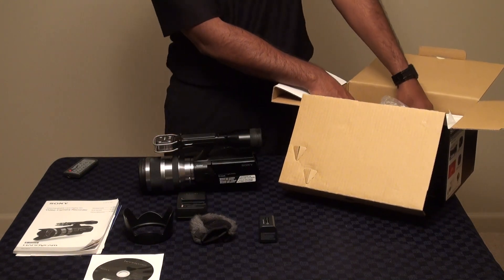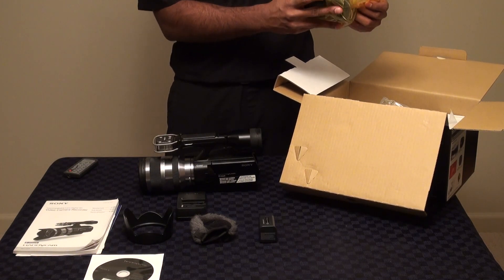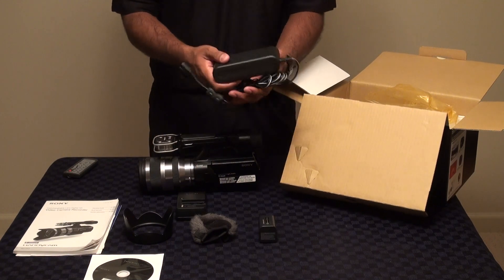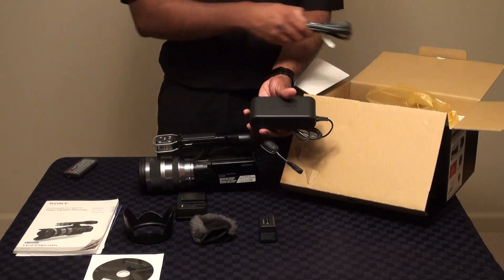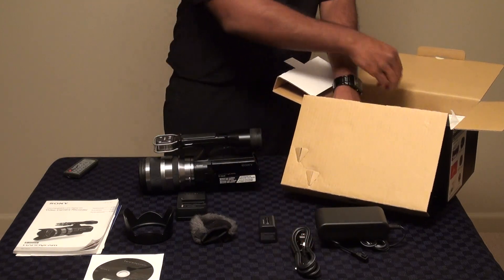Speaking about power, if you're recording on a tripod or need extended power for a long period of time — at a wedding, for example — we also include the AC adapter in the box so you have that at your disposal.